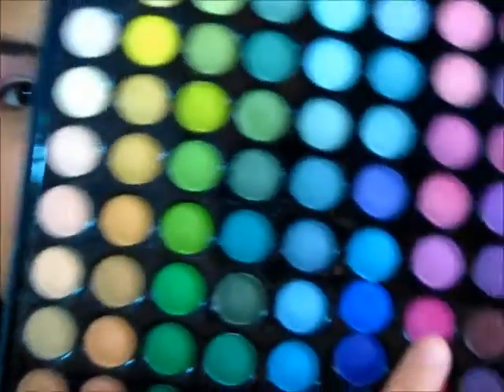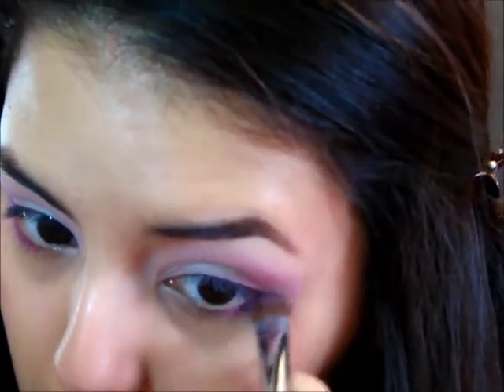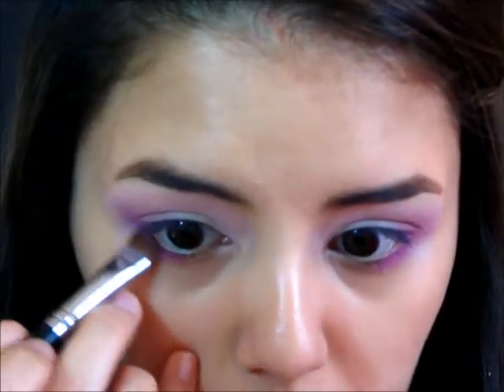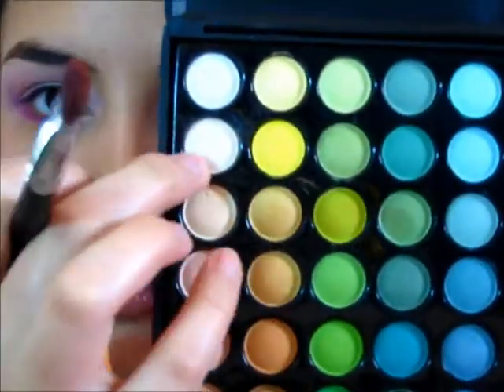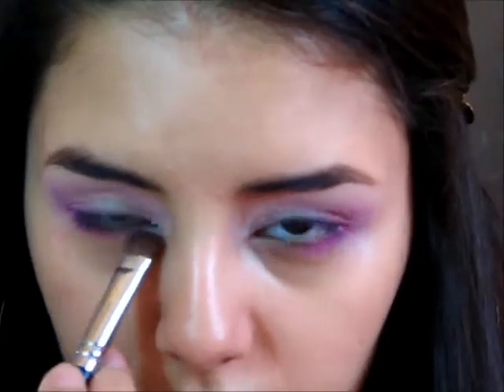Taking the same vibrant pink we used in our outer corners on the tip of the brush, I'm going to run this on the outer edges of my lower lash line and bring it in about halfway. Then I'm going to take the off-white color again — the same one we used as our highlight — and blend this on the inner portion of our eye, right on top of the pink.